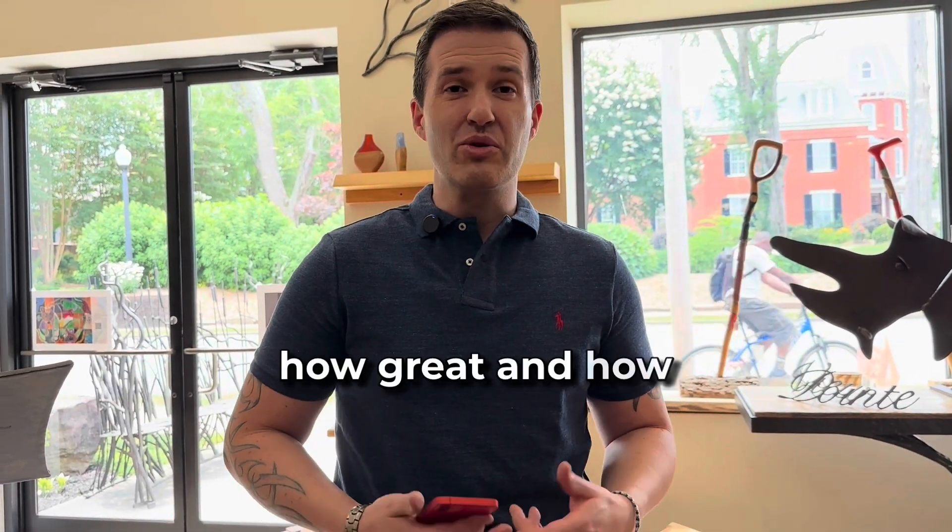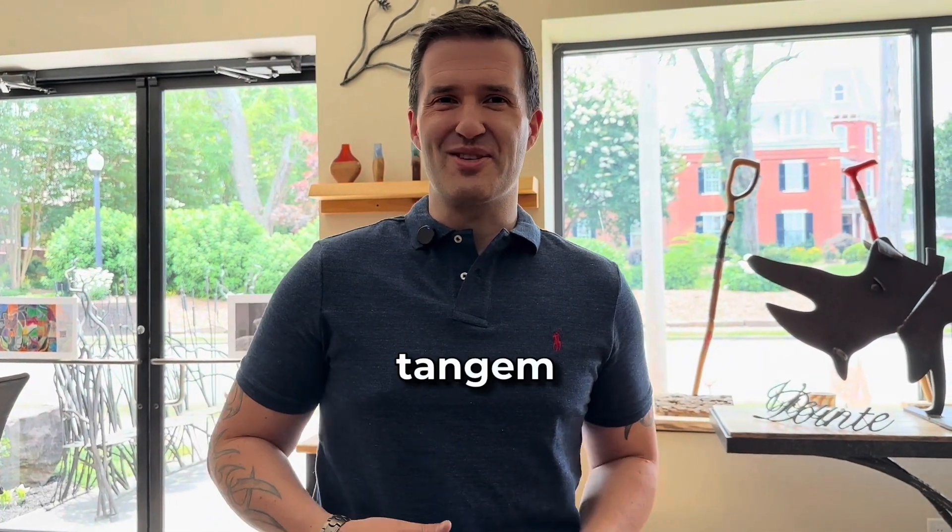And that's just one additional example of how flexible, how great, and how durable the Tangem cards are. Be definitely prepared for new upcoming products, new inventions, and new ideas with Tangem.